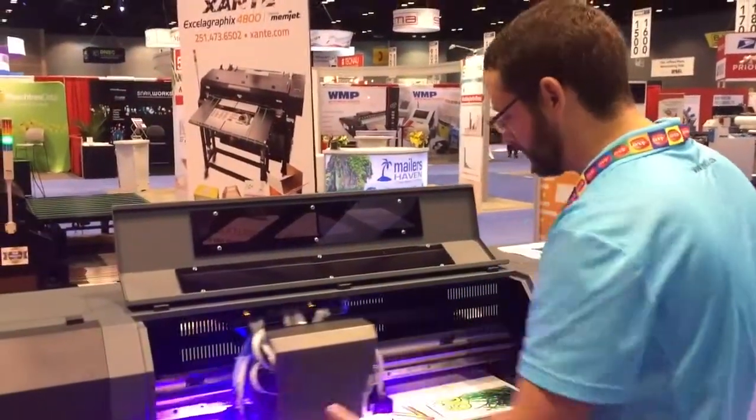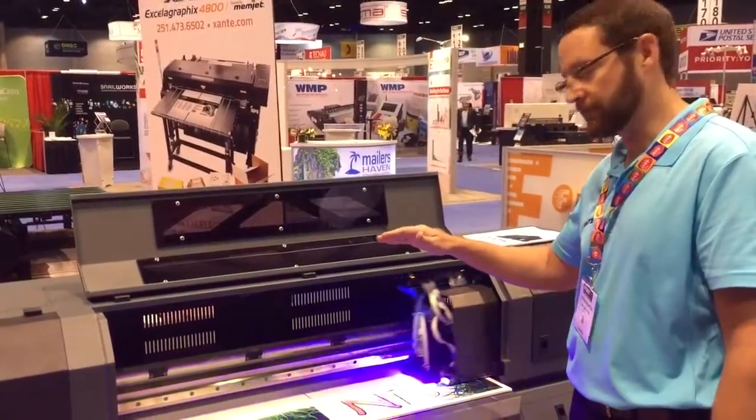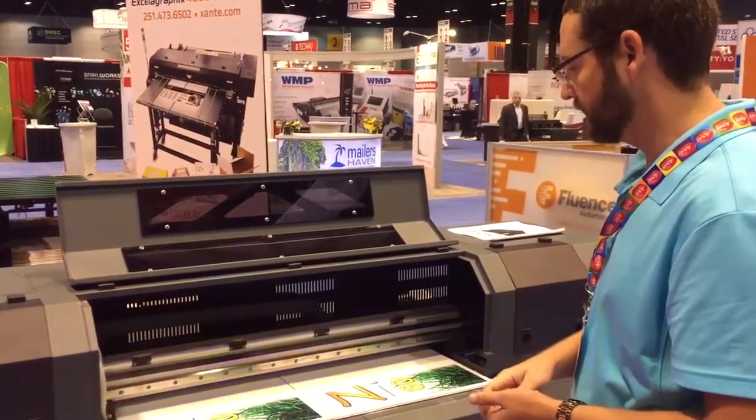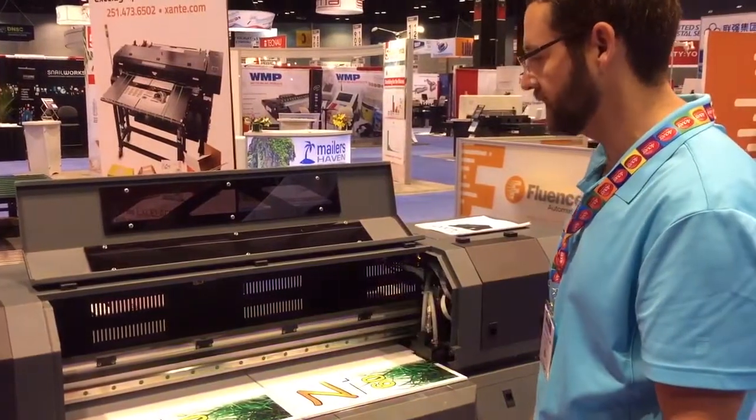Our media width is 36 inch, 24 inch deep, and we can raise the head up for 11 inches thick. So it's very good for small format signage. As you can see here, I'm printing two 18 by 24s, corrugated flat, side by side.